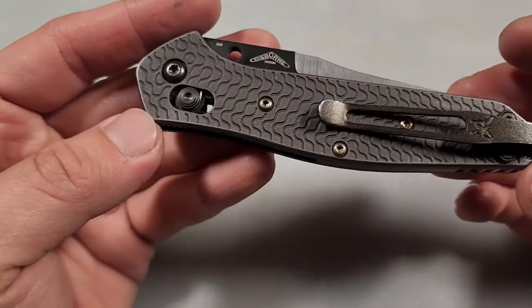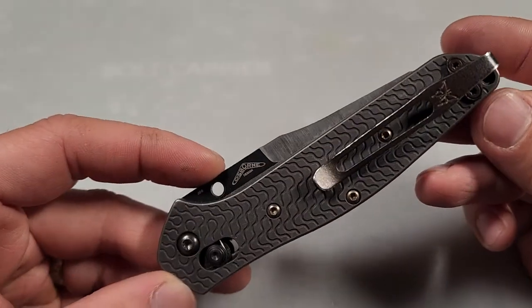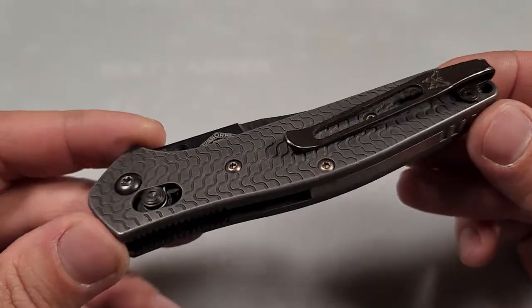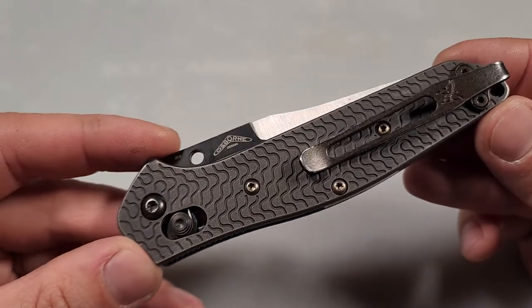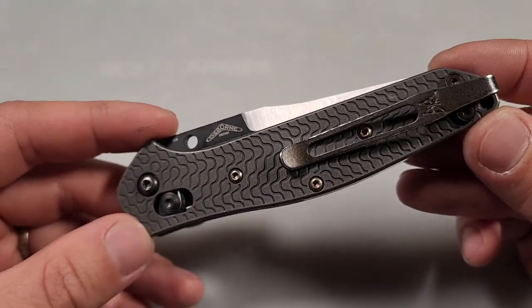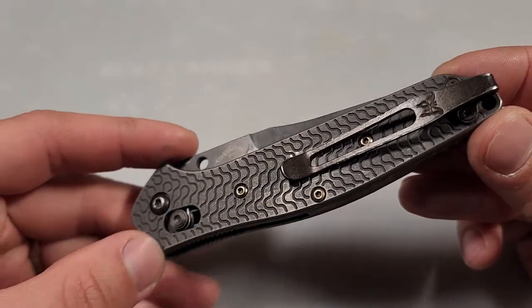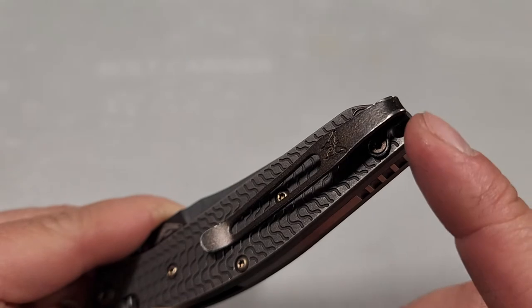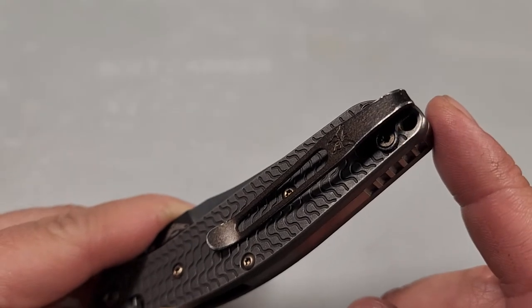This clip in the back was made by Blade4Cell on Etsy — it's a deep carry Benchmade clip and I really like the style of it. It was Cerakoted in the color Midnight Bronze, but you can see that after carrying it, at the edges the Cerakote is coming off.